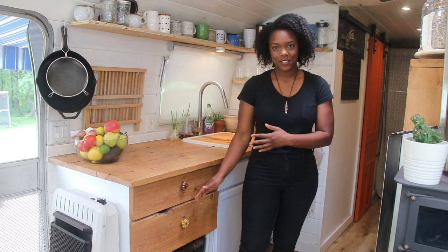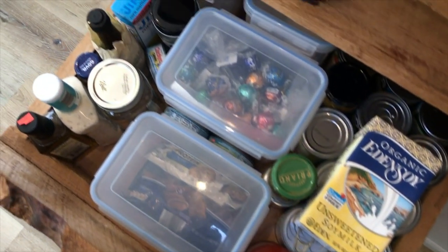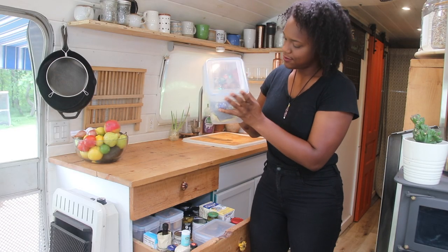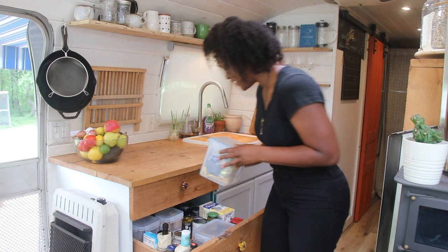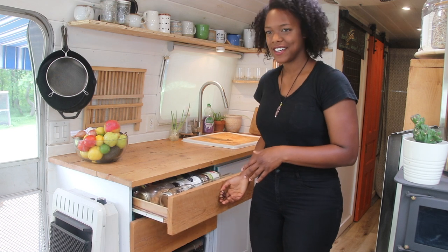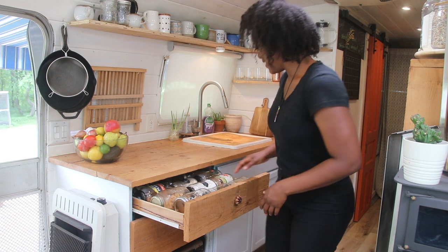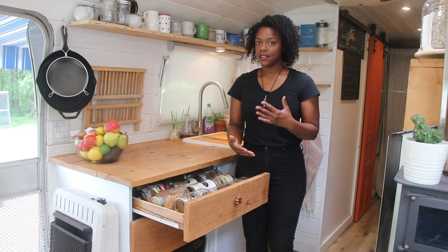Moving on to the drawers — I don't know why, but this is actually one of my favorite parts of our kitchen, and I'll give you a close-up look too. In these drawers we house most of our canned goods, some snacks, some oils and stuff like that. This entire thing is just full of chocolate — all different kinds of chocolate, which is wonderful.